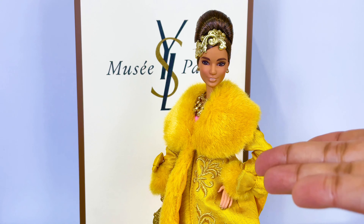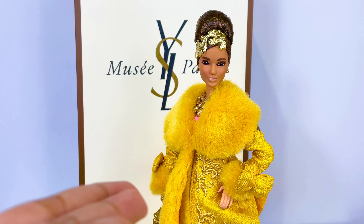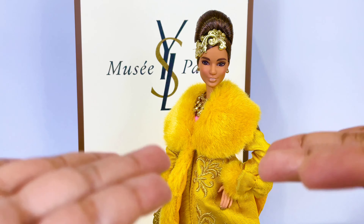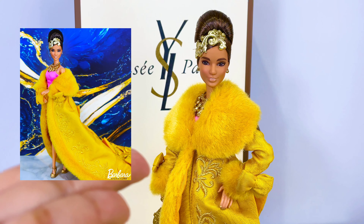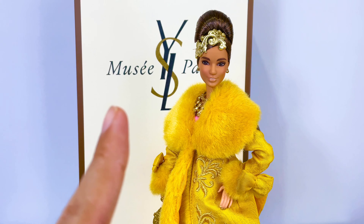And that is it for my review of the Guo Pei Barbie doll wearing golden yellow gown. Tell me what you guys think of her — do you love her, do you hate her, will you be avoiding her like the plague, or is she on your wish list? Sound off in the comments down below. And as always, I want to thank you all so much for watching. You can also find me on Instagram and TikTok at asherbarber9, where you can view my photography as well as watch my short videos. Anyway, that's it for now — I will see you guys on the next video. Bye!